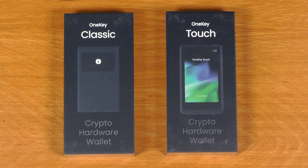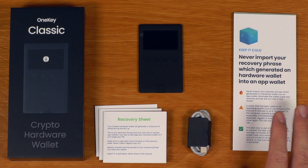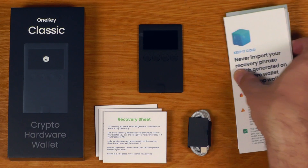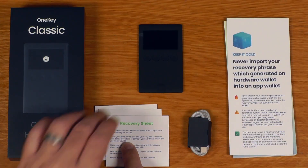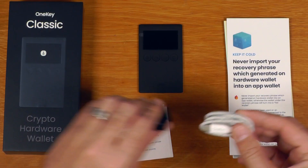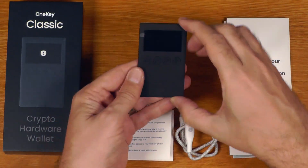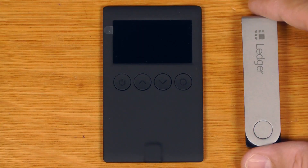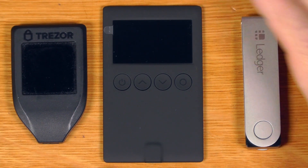These are the two devices - let's have a look at what's inside. So the Classic - this is everything we get. Comes with a bunch of paperwork, including this excellent warning right on top. Comes with three recovery sheets and a little thing to put them in, with a nice warning there. A USB-C to USB-C cable. And this is the device itself. Just for reference for size, you can see it next to a Ledger and a Trezor.